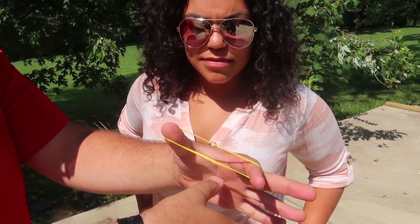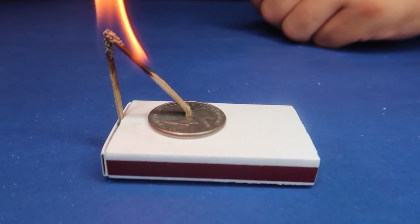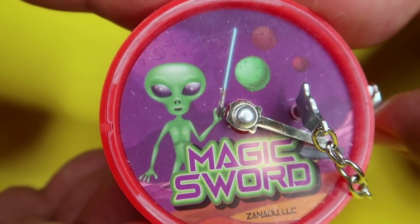Watch the rubber band — it'll actually pop right through. Wait, what? Oh, that was amazing! It will lift up off the coin. The alien's sword goes right through the cow.